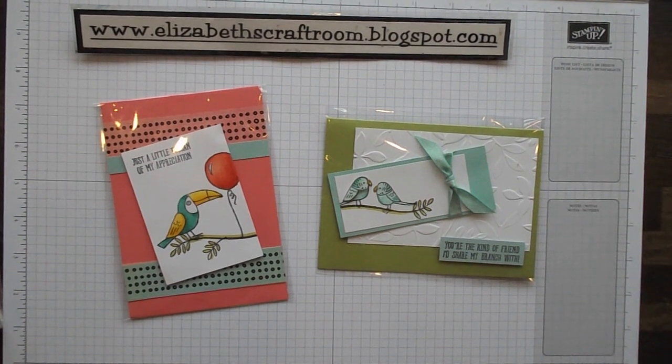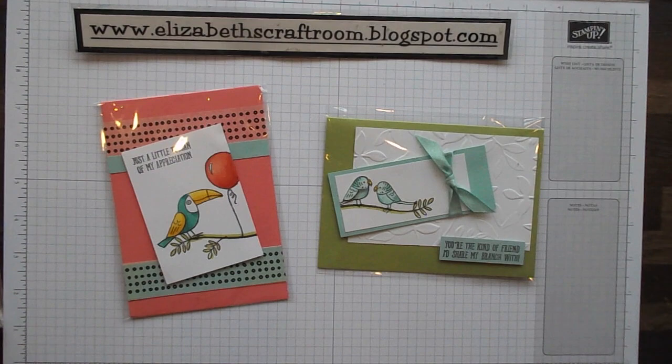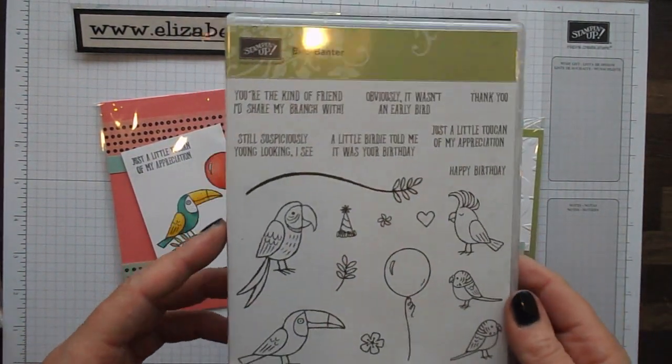Hello and welcome to Elizabeth's Craft Room. Today we're going to look at a stamp set called Bird Banter, and I really like this.